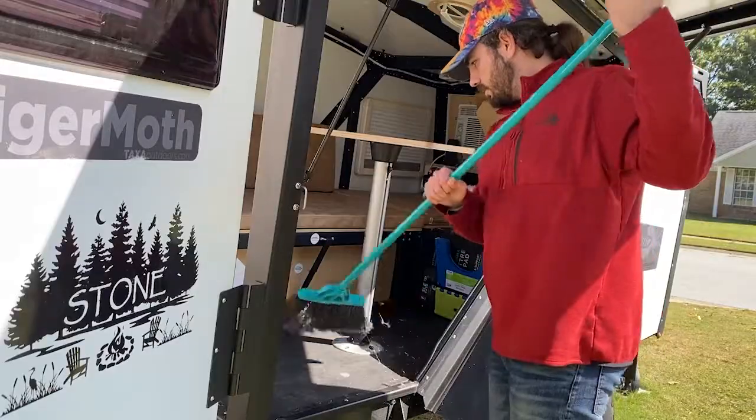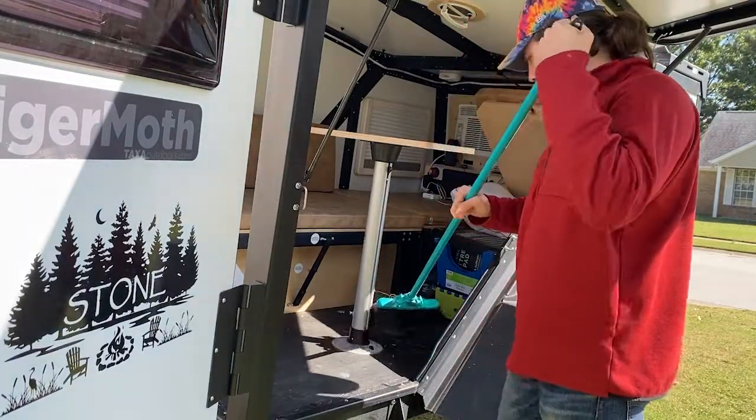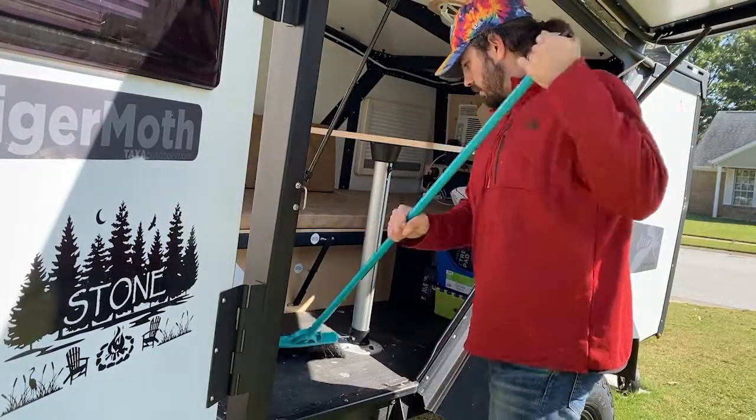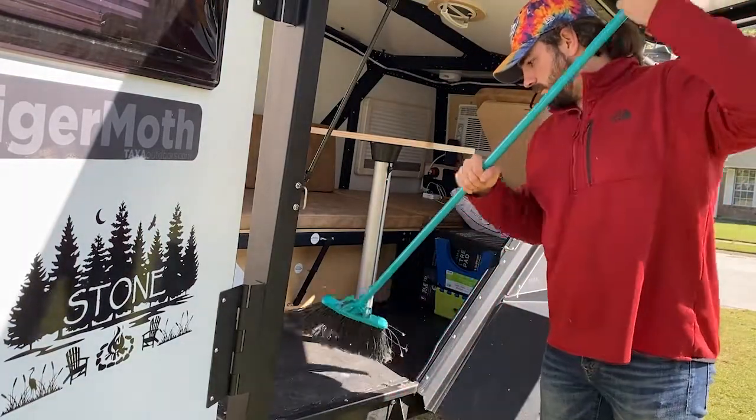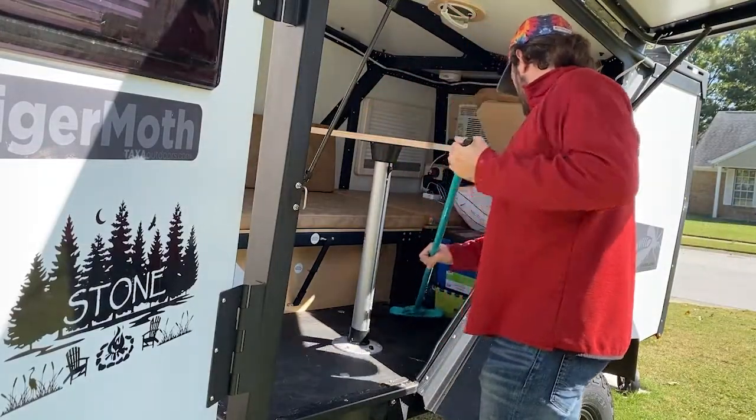Then just the normal cleaning — sweeping out, making sure everything you need is out of there. I usually make a big sweep after every trip to get all my consumables out. There are a lot of things we just leave in the Tiger Moth — a lot of bedding that's just for the Tiger Moth. We'll wash it, fold it, get it clean, and put it back in there.